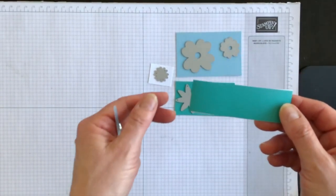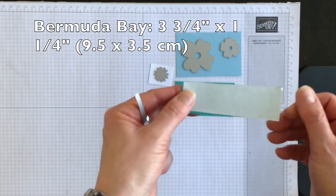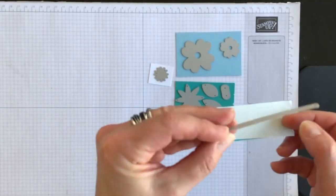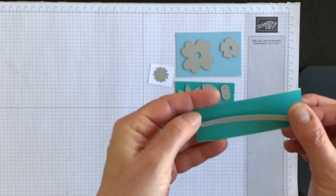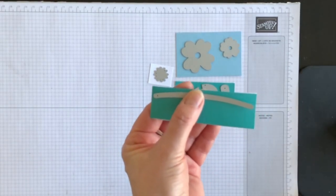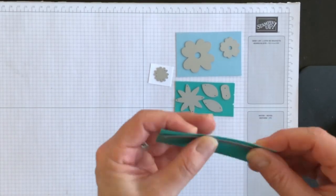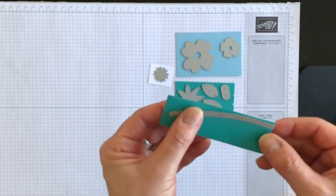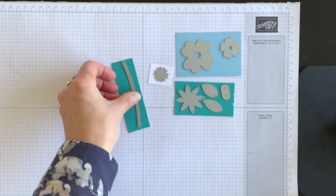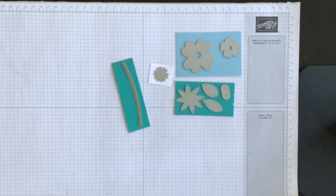Then I have a scrap piece of Bermuda Bay cardstock. On the back of it, I've attached some of our adhesive sheets because I want to die cut two of these stems, and when they come out, they're really skinny and very hard to apply glue to the back of them. So if I use the adhesive sheets, it creates a sticker that I can then apply on the project. I'm going to stop the video, go ahead and die cut everything out, then come back and put the flowers together, and then we'll create this really neat home decor idea.